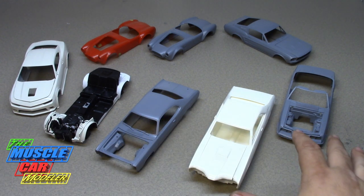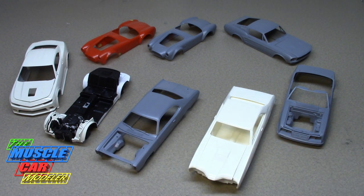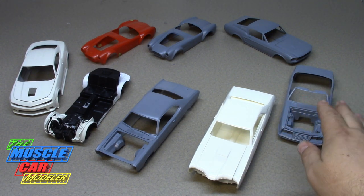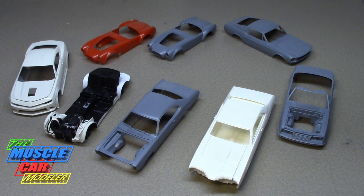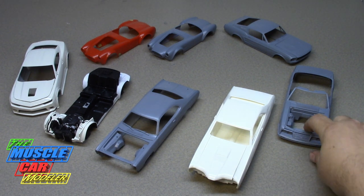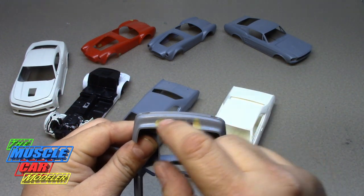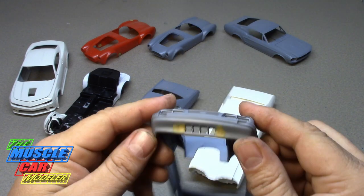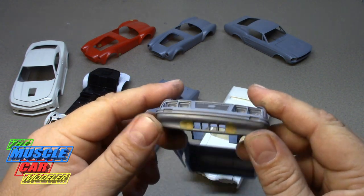I grabbed some of these and put the bodies up here to show you some of them — the ones that are more interesting to me that I kind of want to work on. Every now and then I'll pop them open and play with them a little bit, like this one. I remembered where I was and what I was doing with it, so I played with it a little bit. Next thing you know I'm filling in the holes here with the epoxy putty, just kind of reminiscing.